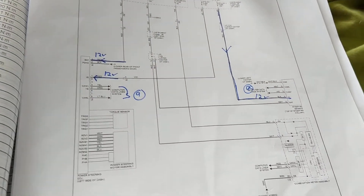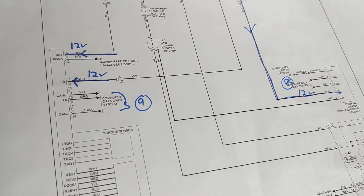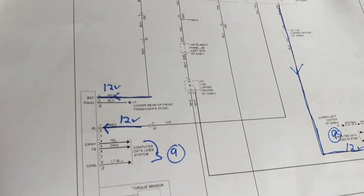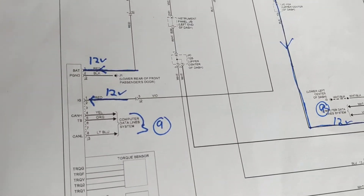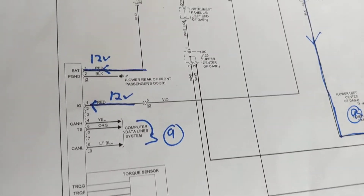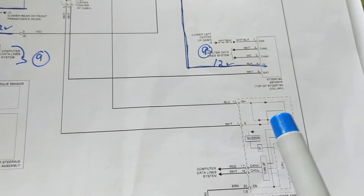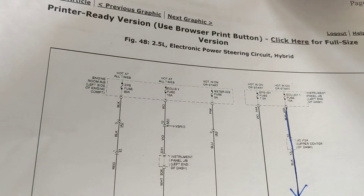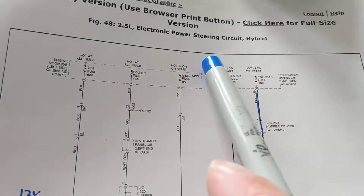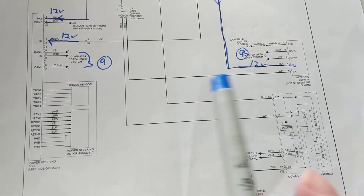If you're looking for the reservoir for the power steering fluid and you can't find it, chances are you don't have a hydraulic pressure pump — you have an electric pump. These Toyotas, these Hondas, they're into electric power steering, electronic power steering. If I zoom out, you can see the things that are involved.